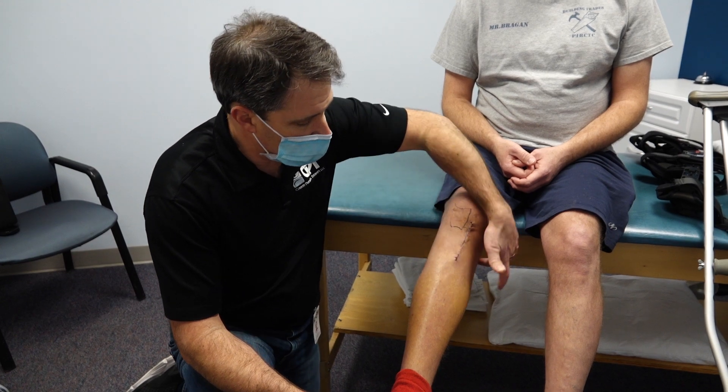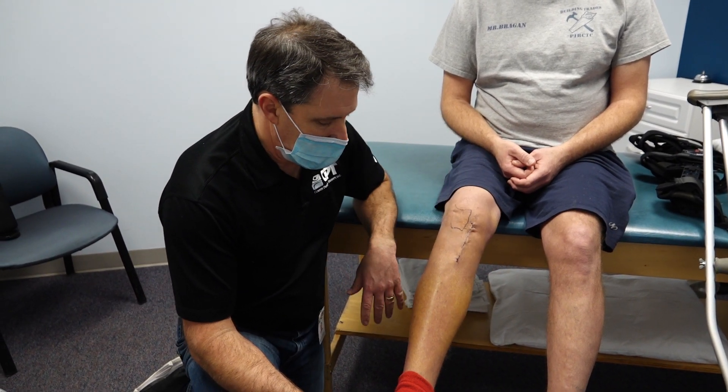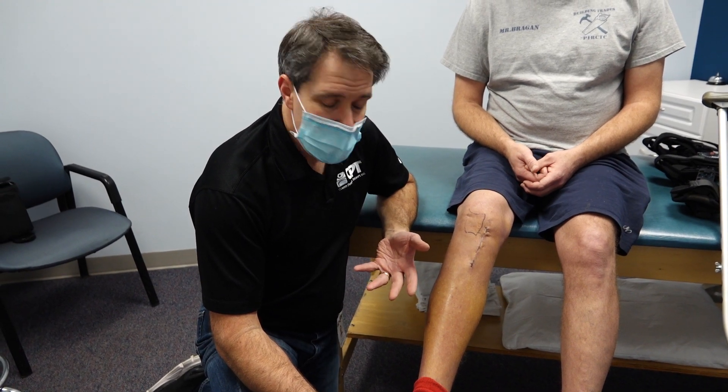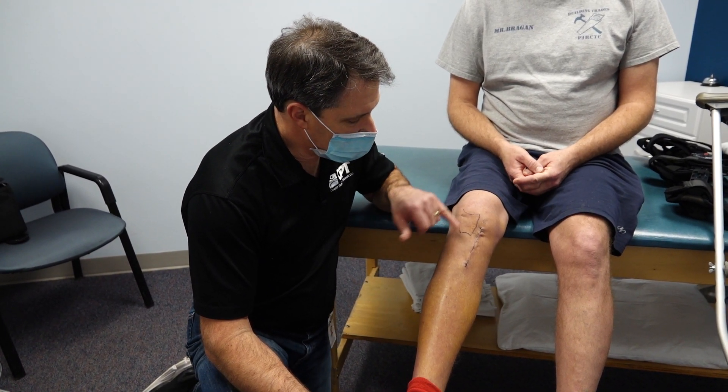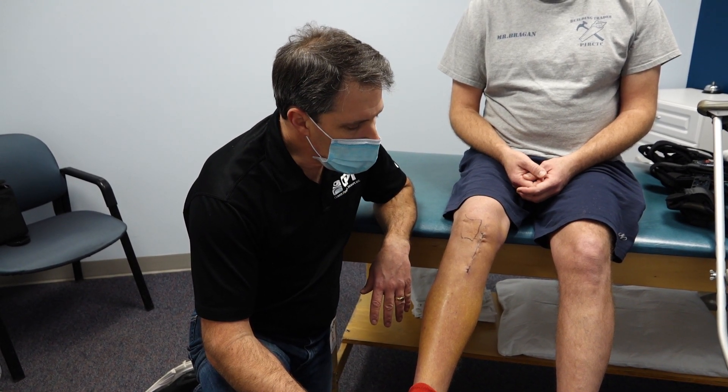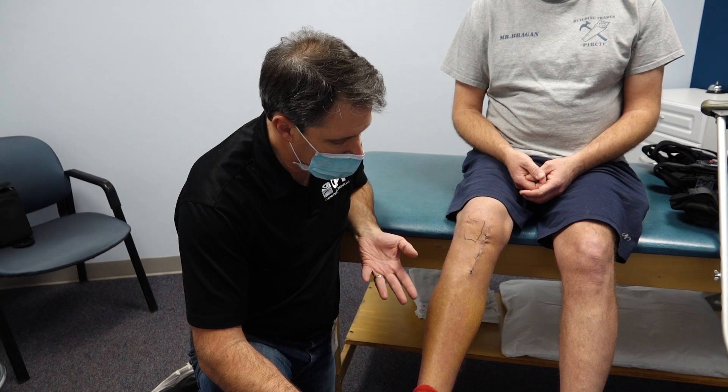In a scenario like this, we definitely need to send this gentleman to have a Doppler ultrasound done to identify a blood clot. It's very likely that this one is positive, and because he just had surgery, that's definitely a concern.